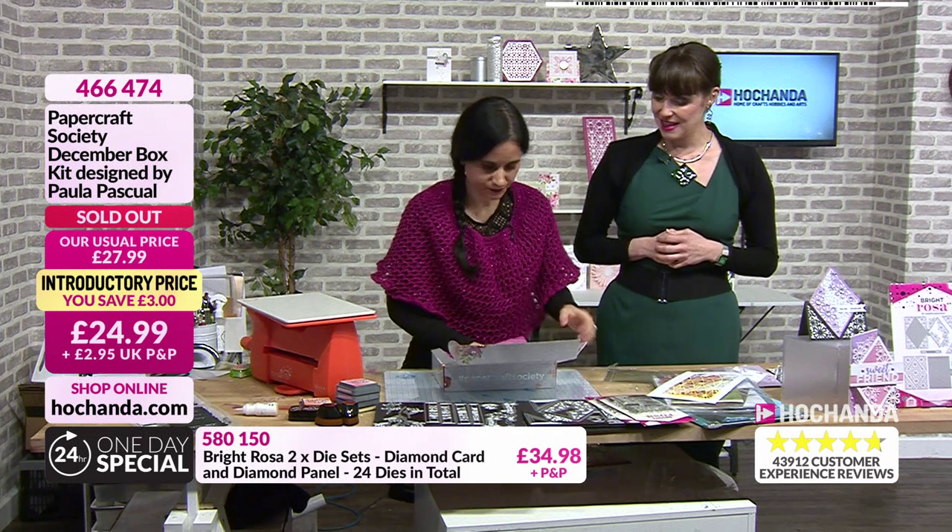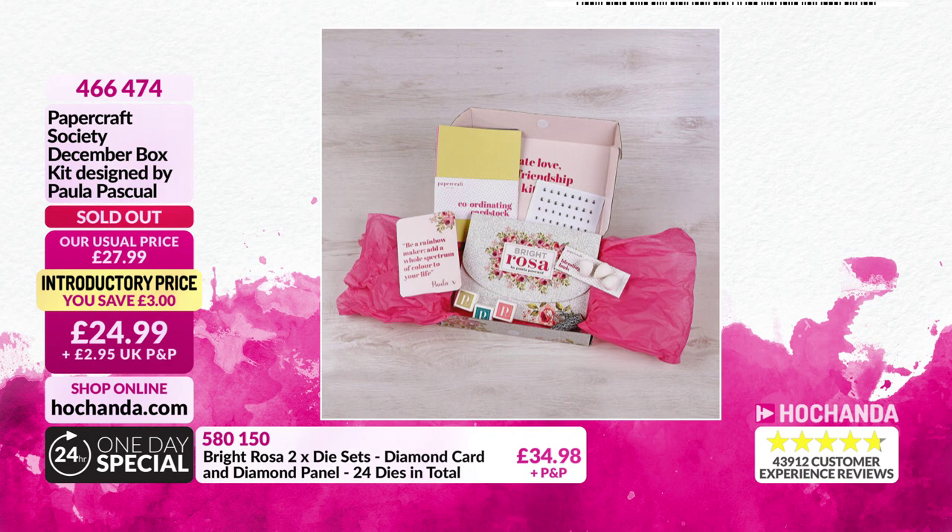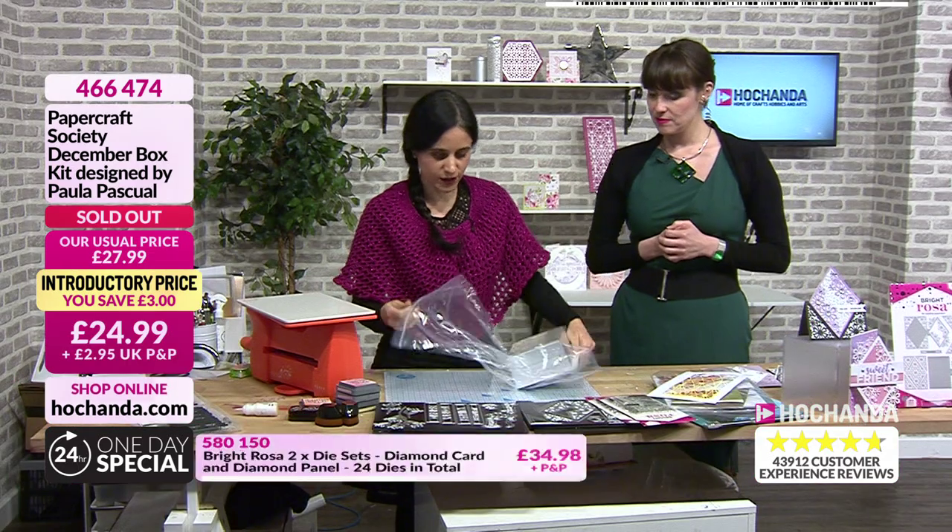You can keep everything in a box. Thank you if you purchased - this is a technical sellout, so just in case any bounce back we'll let you know. Can you do something for five minutes? Let me grab the dies quickly - I was going to do a more elaborate one but I'll do something.